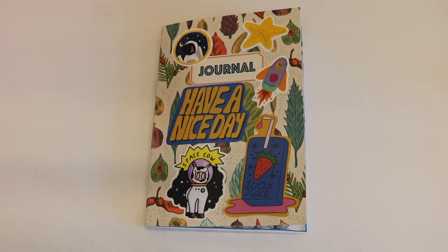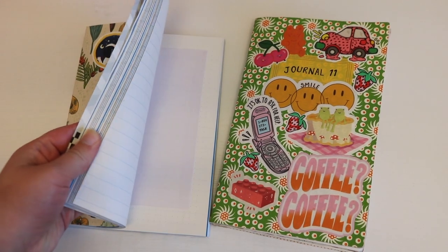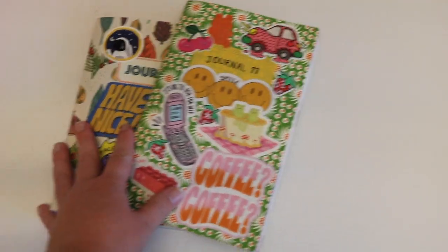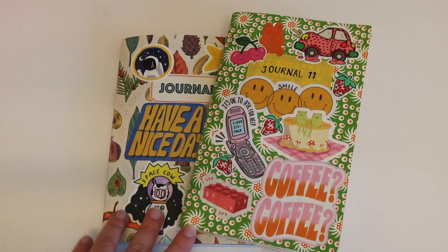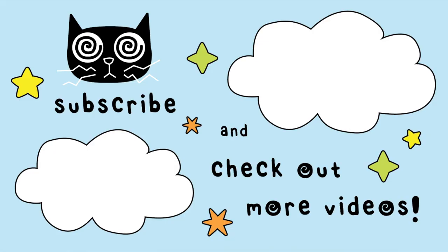But that's the end of the flip through. I'm really excited to work in my new journal, and I really love how it has these different pages — that's really exciting to me. I'm going to keep working in that. Maybe I'll do some journal with me's for you guys, and some other content. So make sure you subscribe down below and give this video a like if you liked it. I will see you in my next one. Thank you so much for watching. Bye.